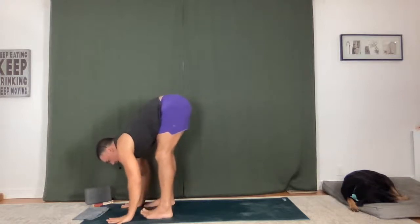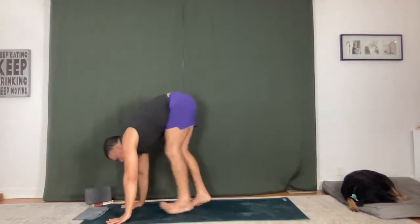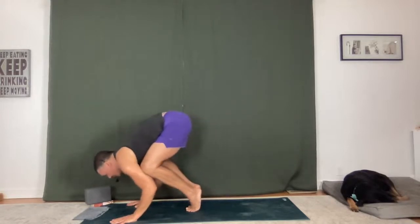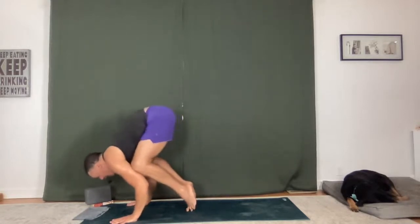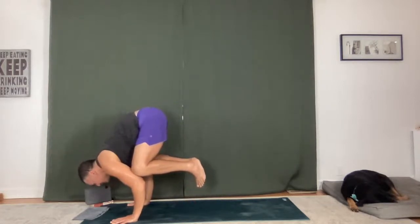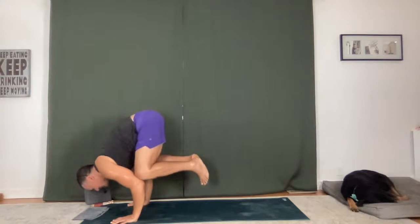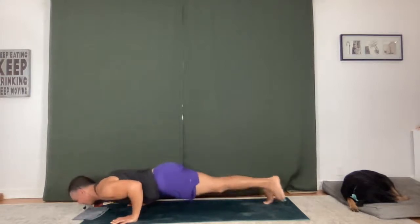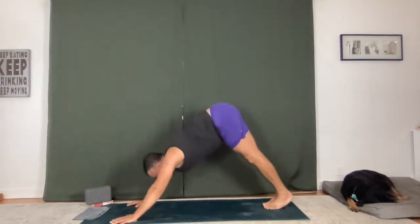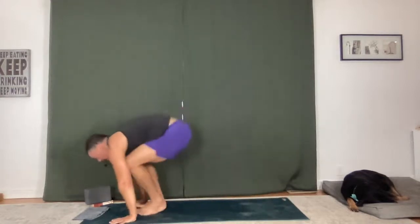Release your feet, palms down, then toe heel the feet together, step back a bit — we'll take a crow, just for three breaths. Starting to shift forward, knees on the triceps, belly strong. Lifting up for three, holding here, squeeze. Your toes might be on the ground — that's okay, just feel that activation. Take a breath in. Chaturanga Dandasana. Upward facing dog, downward facing dog.